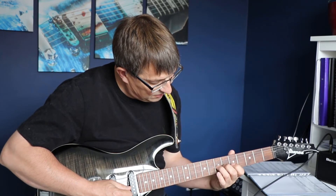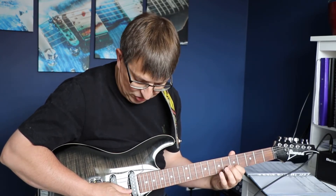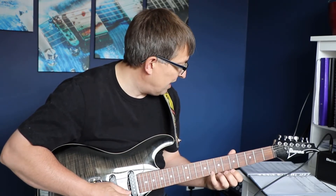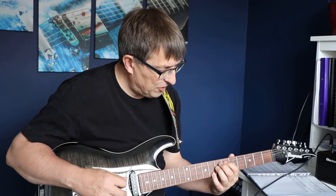And then on the third string we're playing five, six, seven, and then we finish up with five, eight, five, eight on the second and first string, and then we reverse that all the way through.